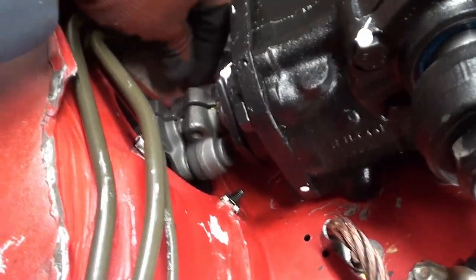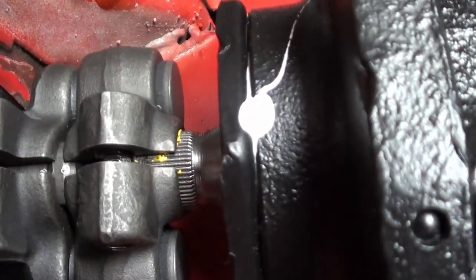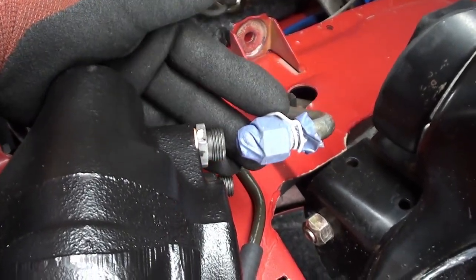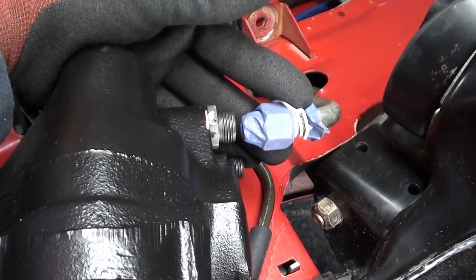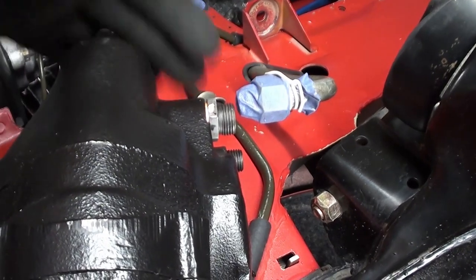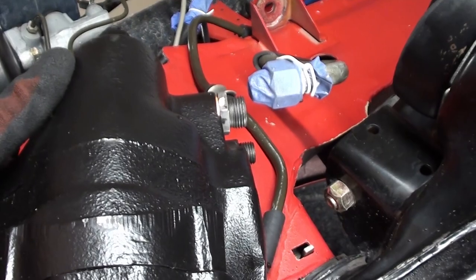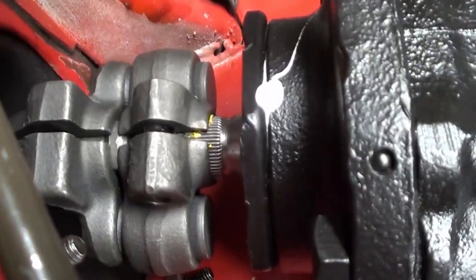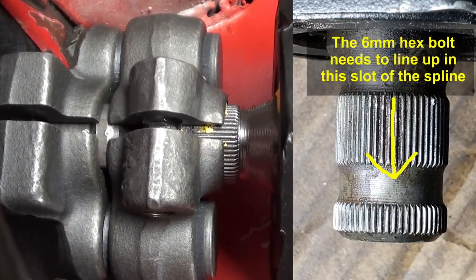I want to make sure that we get the full thread of our coupling on there, and then we put the lock washers in and hook up our hose lines. You can see right now that is not fully on the shaft — that needs to be slid up a little bit.